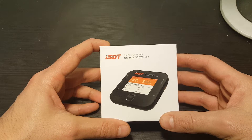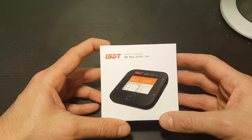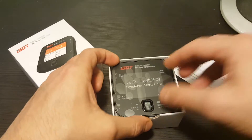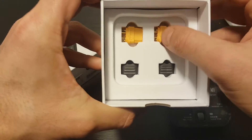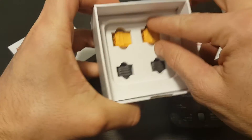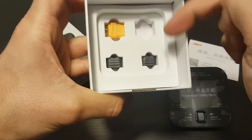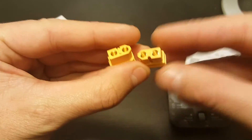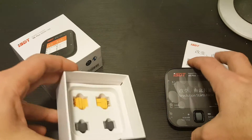I've already reviewed the ISDT 608. I don't have it here unfortunately in order to compare it, but we're going to take a look at this charger. This is everything we get inside — the charger itself and also two XT60 connectors with covers. We get two male connectors, though I'm not really sure why they chose to include them.